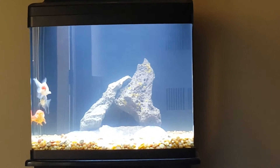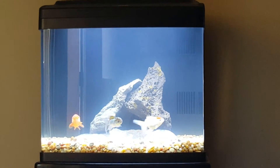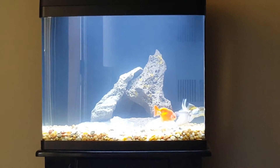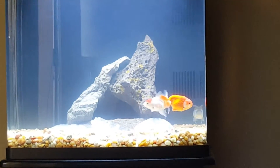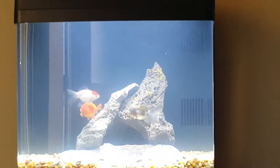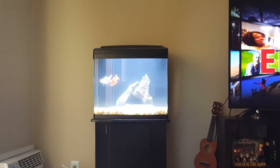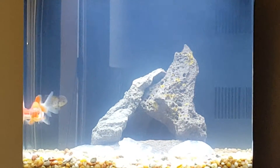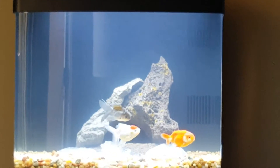I just got this aquarium a few days ago. I cycled it for two days — I used a bacterial additive to jumpstart the cycle. This is the fish after 24 hours, and they look pretty good, pretty healthy, moving pretty well. My water is just a little cloudy, but I think it's due to the bacteria not having really settled yet. I'm hoping by the end of the week, once I start building a colony of bacteria, my nitrogen cycle is there and I'll have nice clear water.